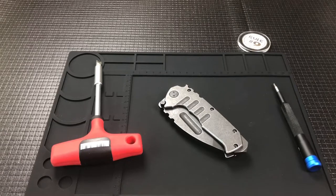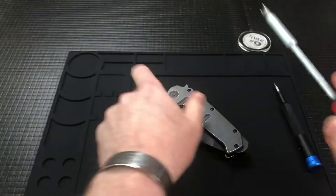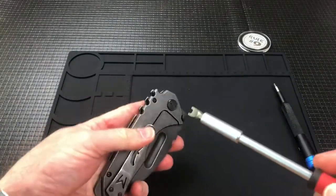Hey guys, welcome back. I did a video yesterday about how to spot a Medford clone, so today I figured I would just tear this one apart really quick to see the inside.